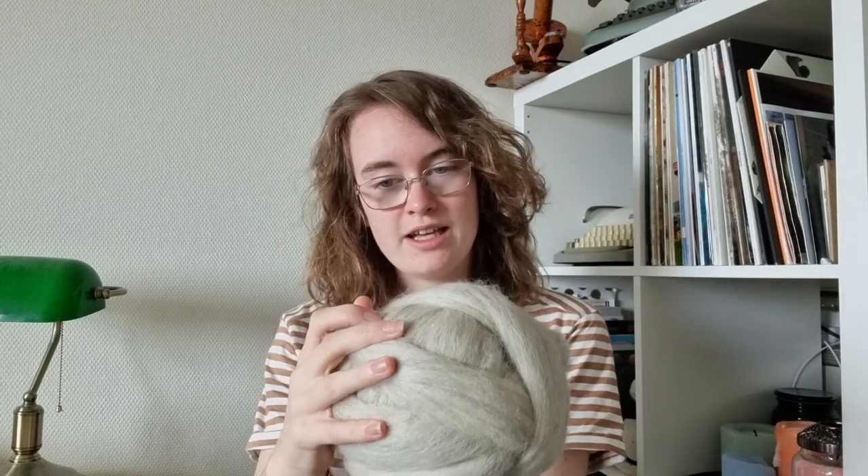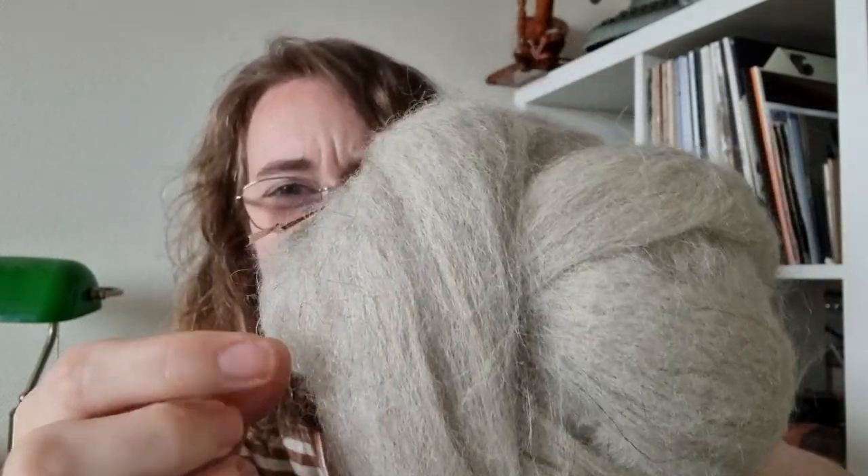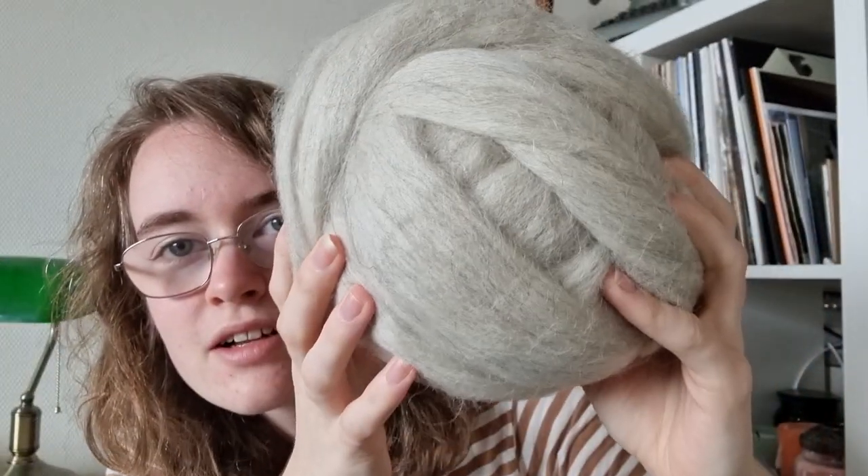I went to Texel a couple weeks ago and I bought this huge 240 gram skein ball thing of Icelandic gray yarn and it is beautiful. It's a very light gray with some variegation where it sometimes turns a bit darker gray, and I just love this so much. It is huge and I'm going to be trying to learn how to spin today.